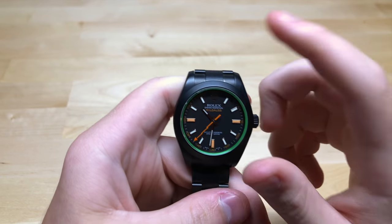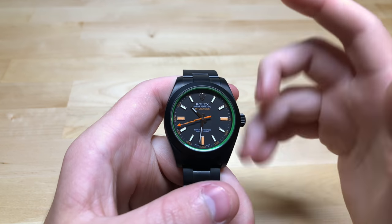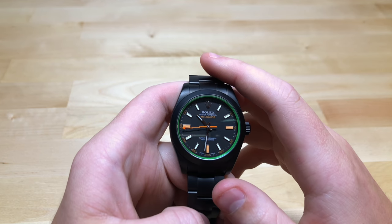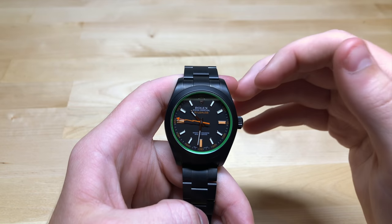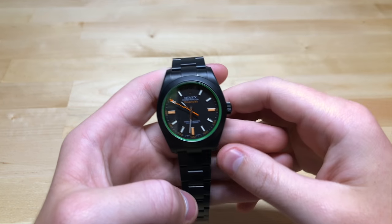This is the PVD coated Rolex Milgauss. This is one of the more common watches that gets this done, as it brings a whole new look to the watch. If you get the dark dial, it can really bring it out a little bit.